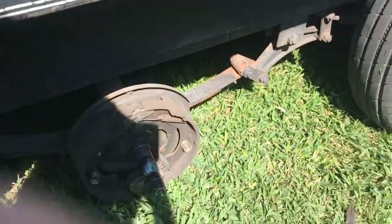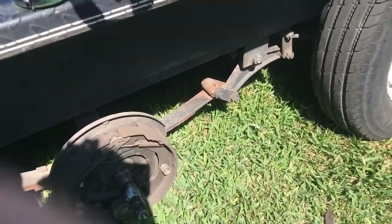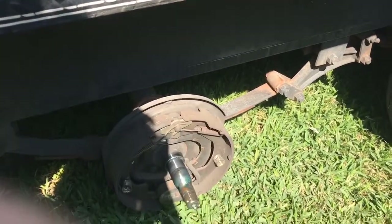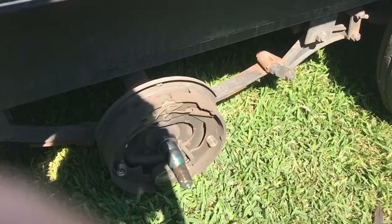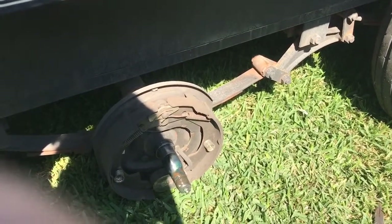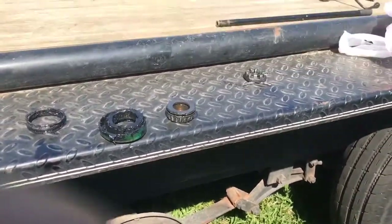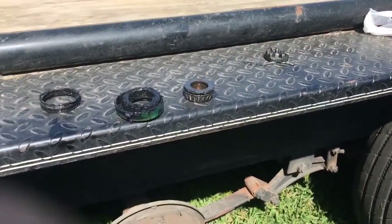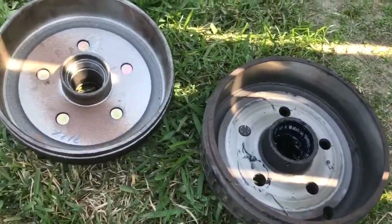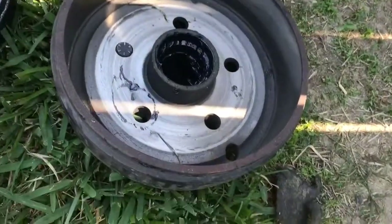These are the old bearings. I inspected them, checked them out — they look pretty good. No bearings missing, no bearings loose. But if you want to be on the safe side you can always just get new ones and replace them; there's never anything wrong with that. There's never anything wrong with new parts. But if you're going to use your old parts, always inspect them first, make sure everything's intact. Check out your parts that you're putting on, make sure there's no wear in it, make sure there's no abrasions.